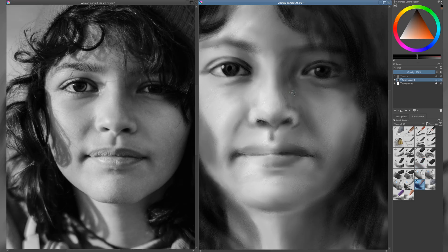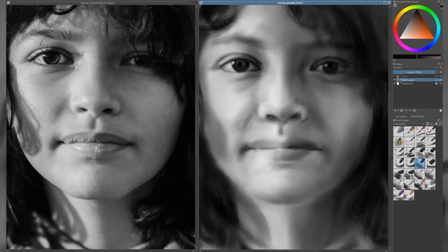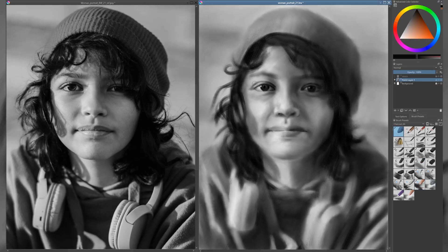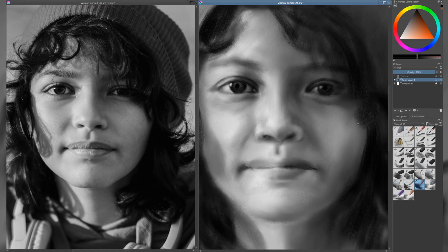At this point, I start zooming in and taking a closer look at the finer details. I switch to smaller brush sizes to capture those subtle features that bring the portrait to life. Naturally, the face is the most important area, and focusing on the details helps me get closer to the likeness of the person I'm drawing. I pay special attention to the eyes, as they tend to draw the viewer's focus and carry much of the character and emotion in a portrait.